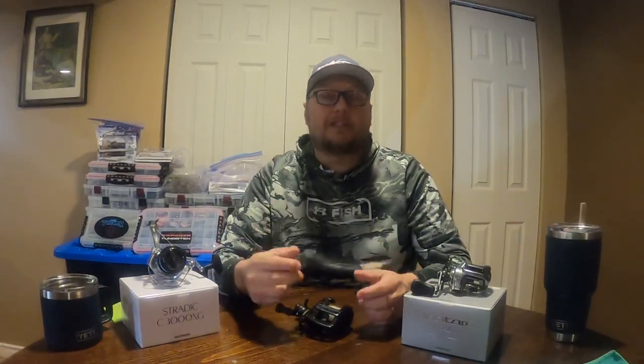Hey folks, Ben Clapp here with my first episode of One Take Tackle, where I get one take to talk about tips, tricks, and tackle that I'm using to catch bass this season. And for my first episode, I'm taking it all the way back to the first baitcaster I learned to fish with.